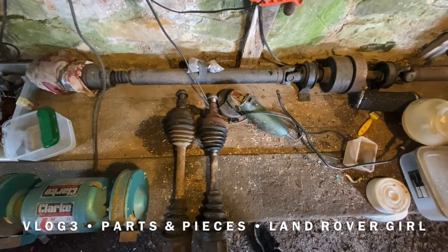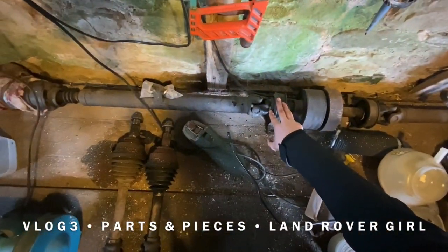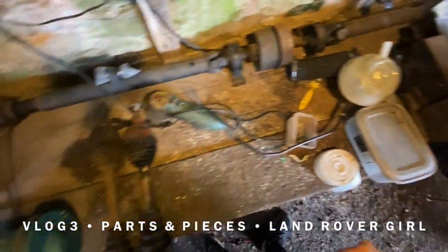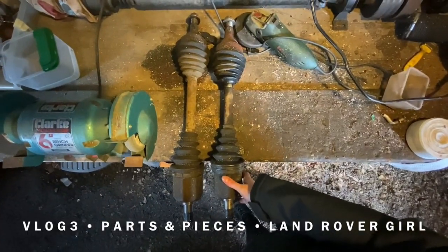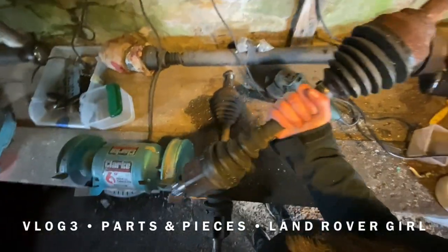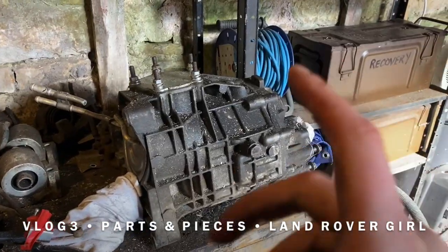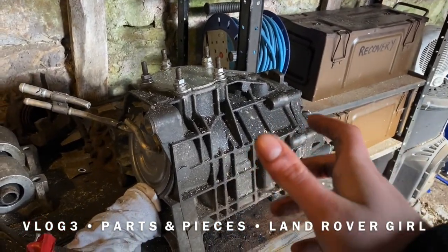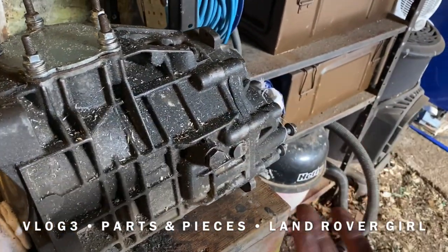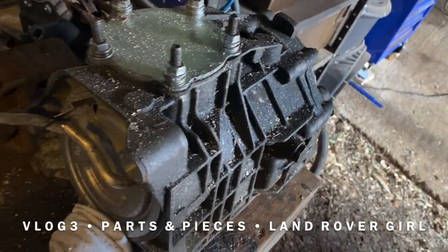Here we have the keep table — everything so far that's come off the Freelander we are going to keep. We've got the prop shaft over here, which is the four-wheel drive component, so we're definitely going to be keeping that. There are also drive shafts here. Now the transfer box — I know it as the transfer box — is in very good nick. We're going to keep that and it doesn't need much done to it.